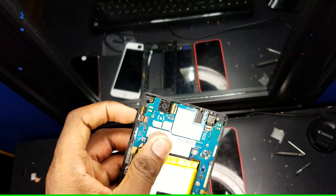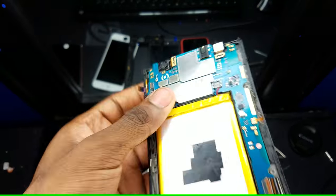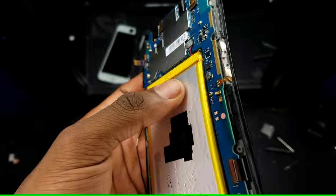Next step, remove the digitizer flex cable by pulling up this latch right here and pulling out the ribbon cable. Disconnect this terminal right here — that's for phone signal.